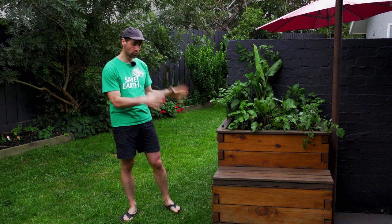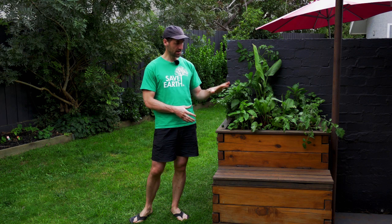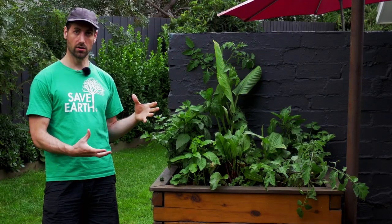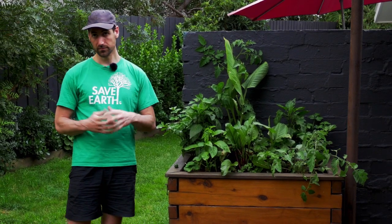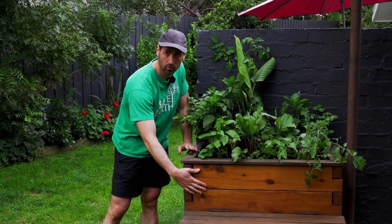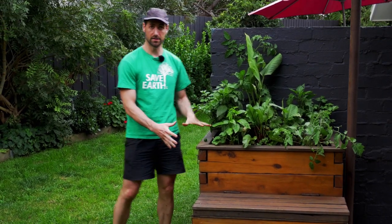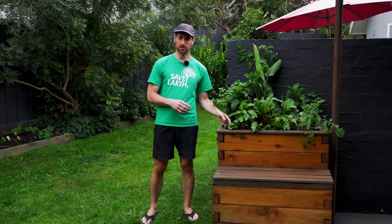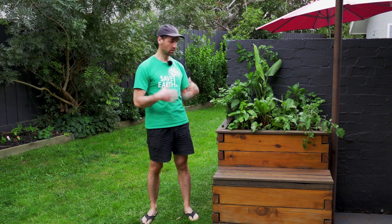Let me explain what's happening in this aquaponics system today. All the plants are green but there was no fish for more than a month. You may wonder how the plants are still able to grow without the fish poo. The answer is simple: here in the grow bed — the top part, with the fish tank underneath — this top part is full of media. In between the rocks, there is an accumulation of organic matter over time.